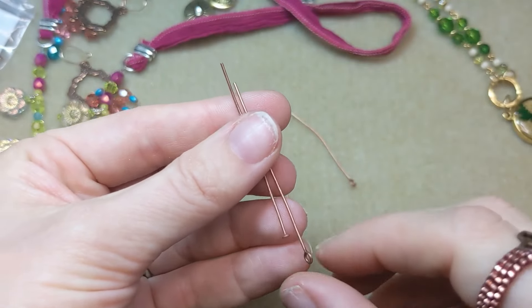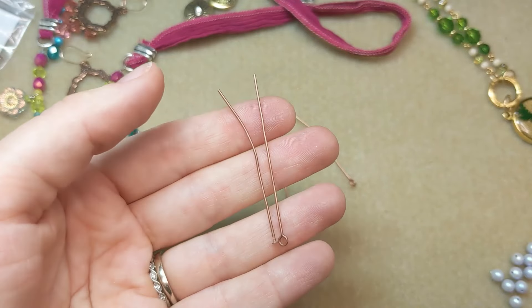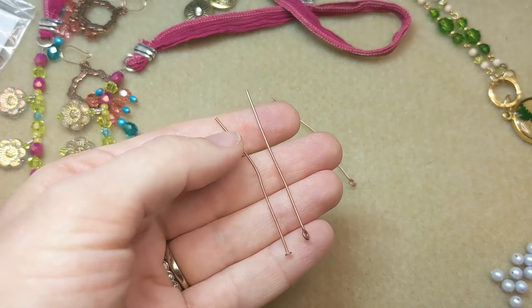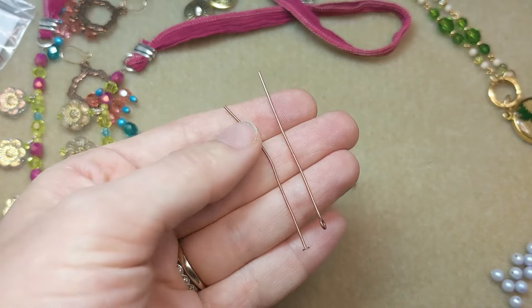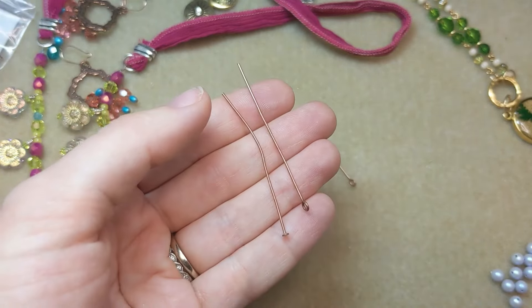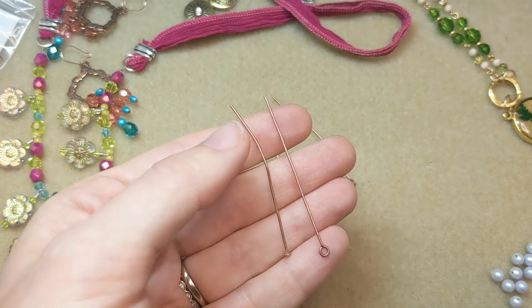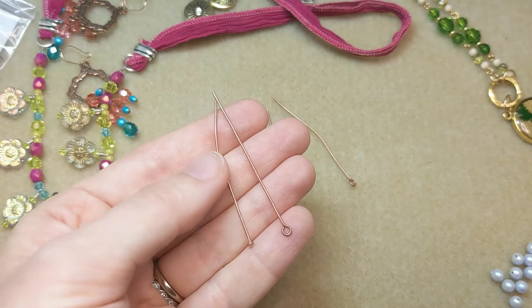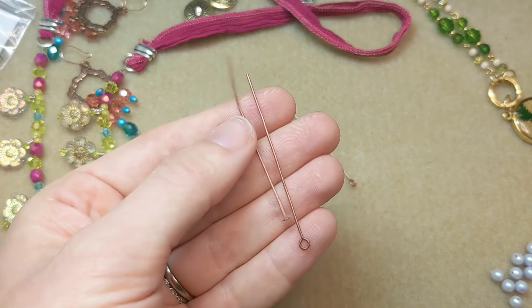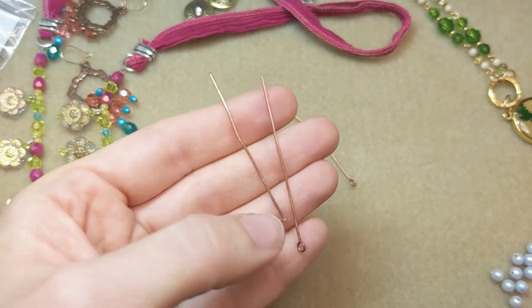Just a note: head pins and eye pins come in different wire gauges, anywhere from 18-20 gauge to 24, 26, even 28 gauge. Remember that the higher the number, the thinner the wire. 18 and 20 gauge is great for something sturdy if you're using bigger beads with bigger stringing holes. The thinner gauges — 26 to 28 gauge — are great if you need more flexibility and you're working with really small beads doing finer work.